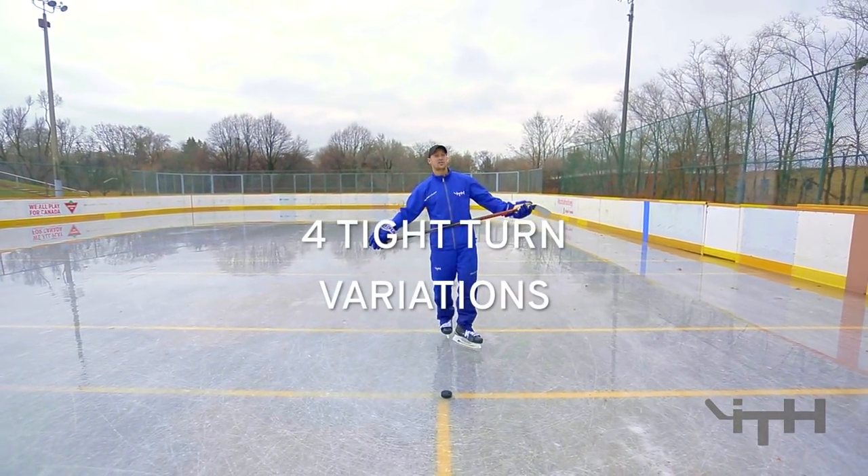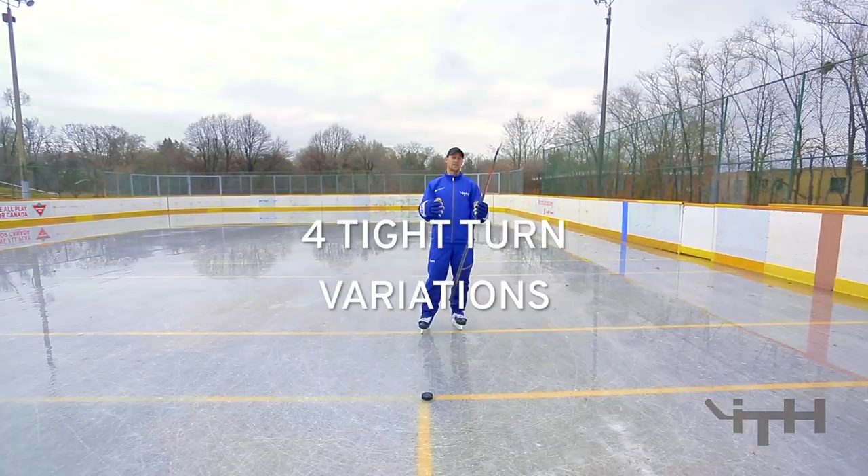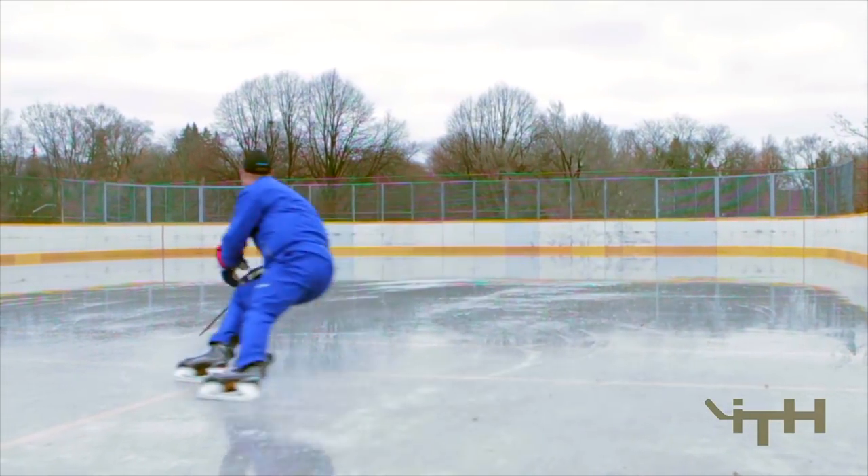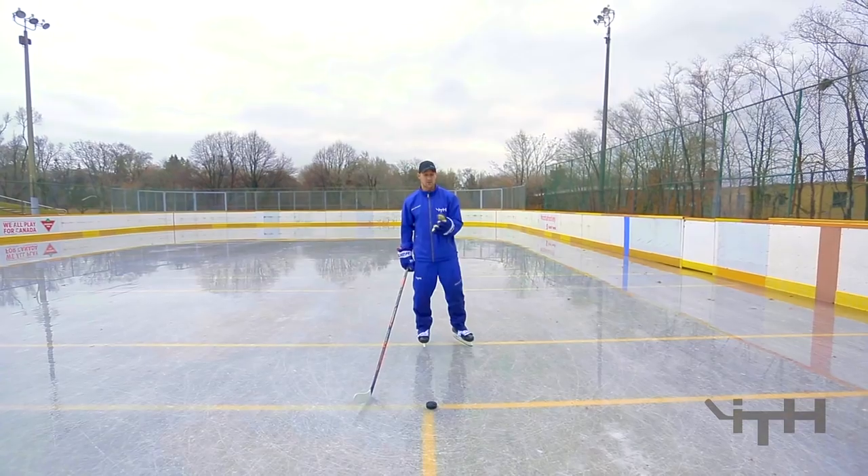Hi, I'm Sean Walker from i-Train Hockey. Today we just did a video on how to execute four different tight turns. We're constantly changing direction in our game, and we have to obviously maintain our agility, so we went over four different ways.